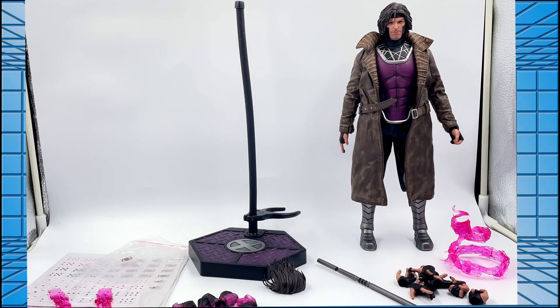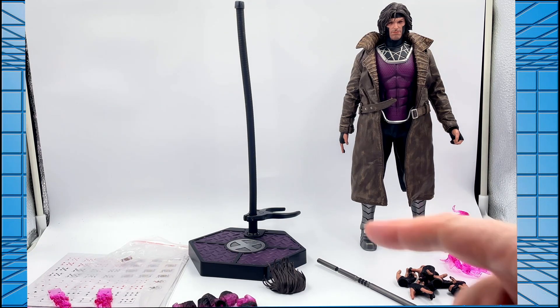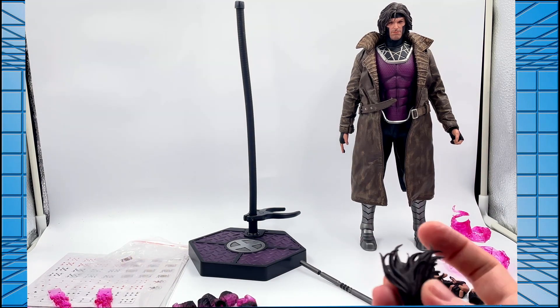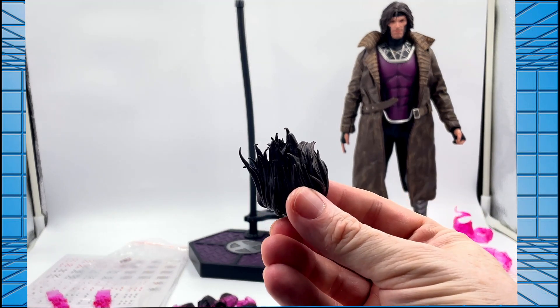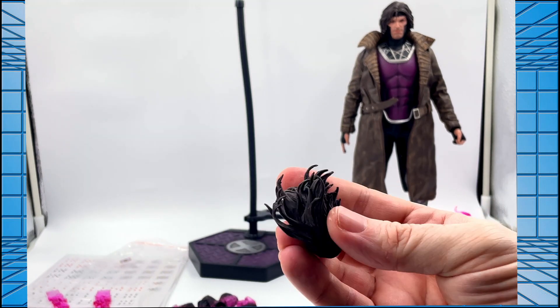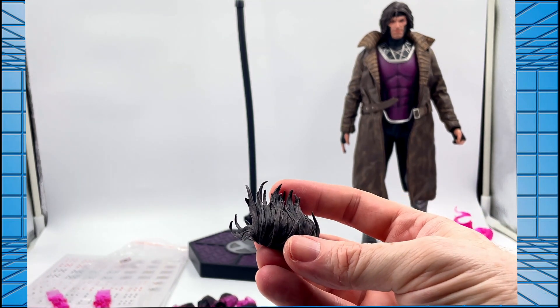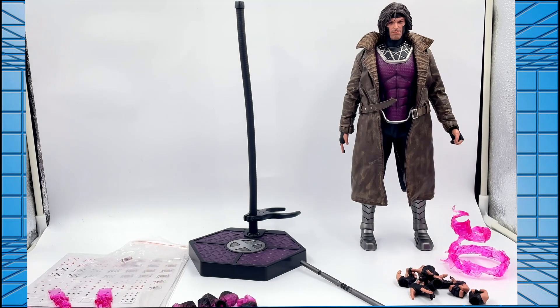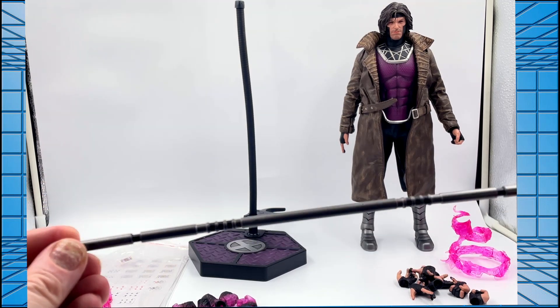So what accessories do you get with Gambit? First of all, as you can see, you get your traditional stand — SoSo stands are really nice. I like the metal effect with the silver X logo in the middle. You also get some additional hair for him, a kind of spanky, windblown-type hair that you can swap in if you so desire. I'll play around with that later on.